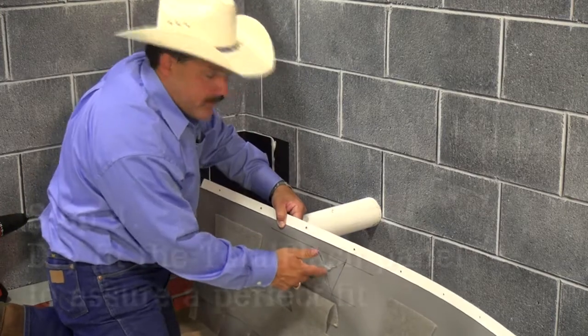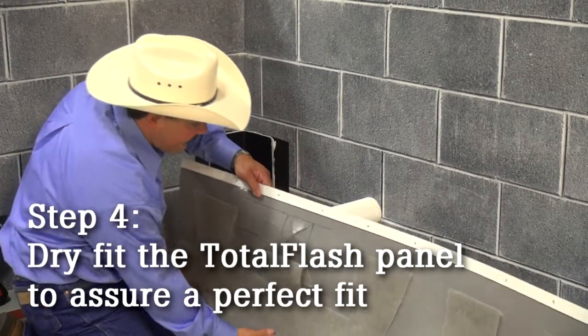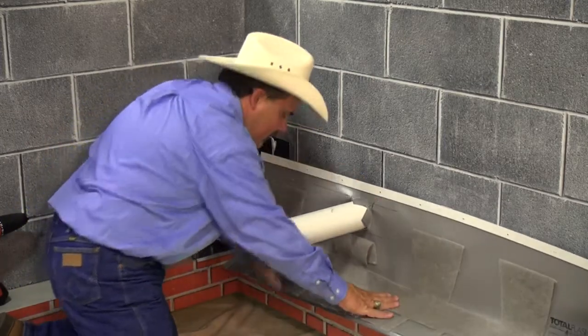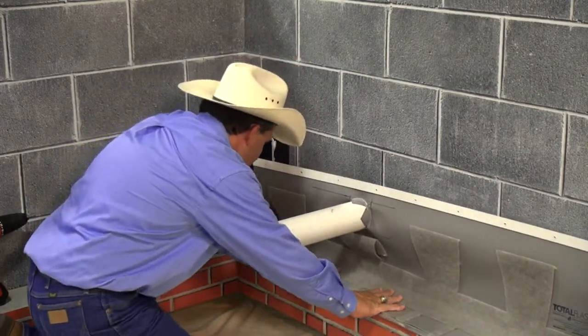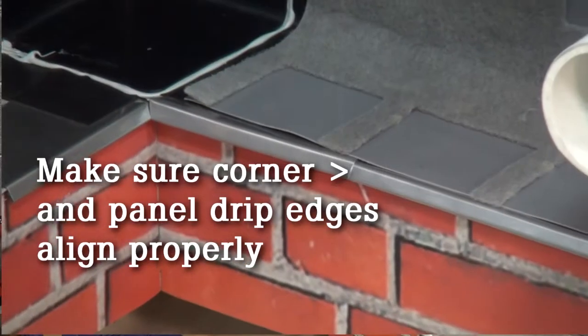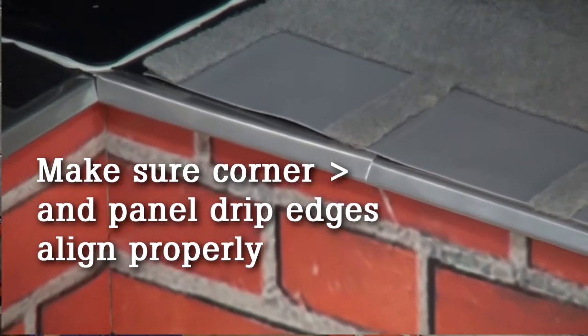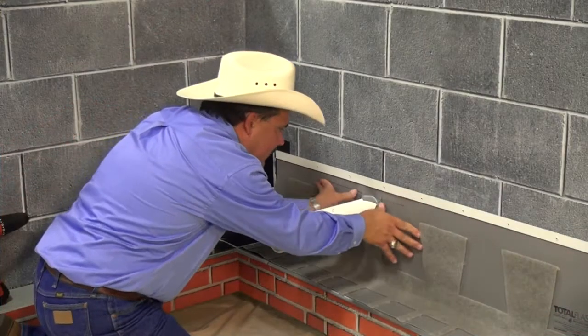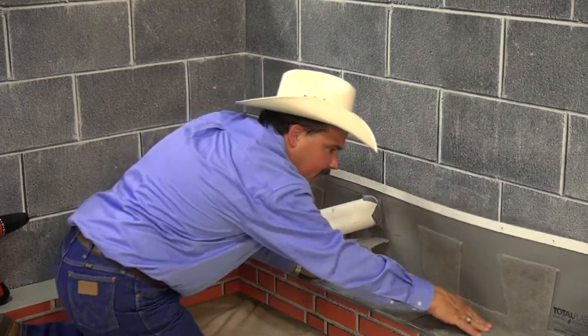Now that I've got my cut, I'm going to go ahead and dry fit the panel. It fits good and tight over at my drip edge — nice and tight, clean, and I've got a good solid fit.